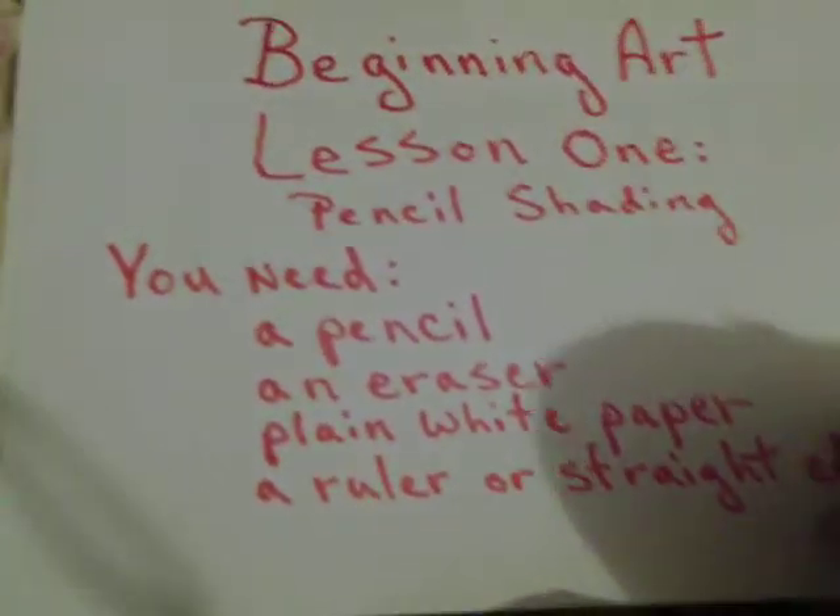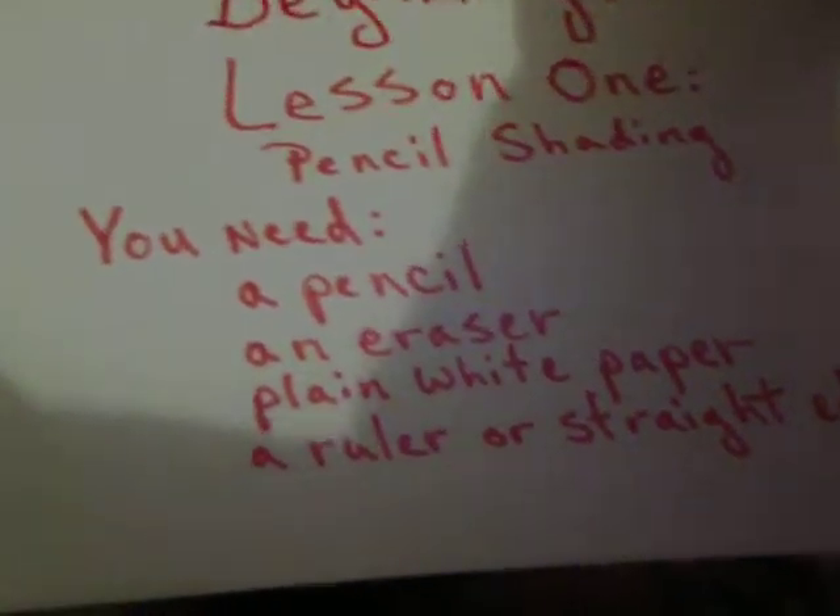Now, the first thing I want you to do is to create a grid with 5 or 6 squares in it with your pencil and your straight edge. After you have completed making this,